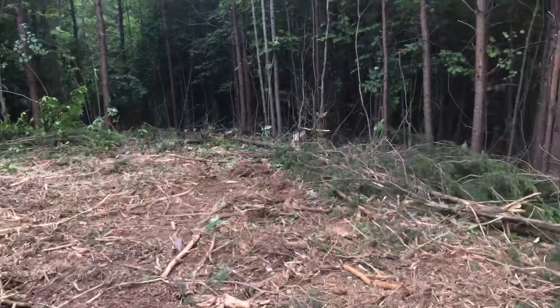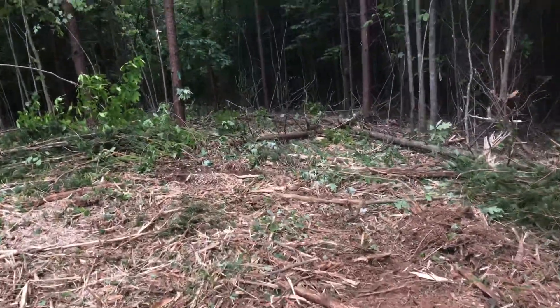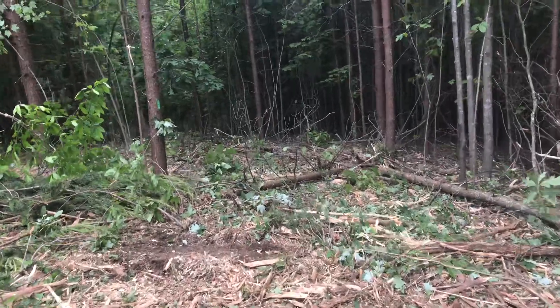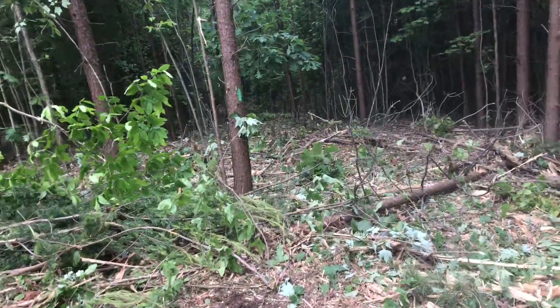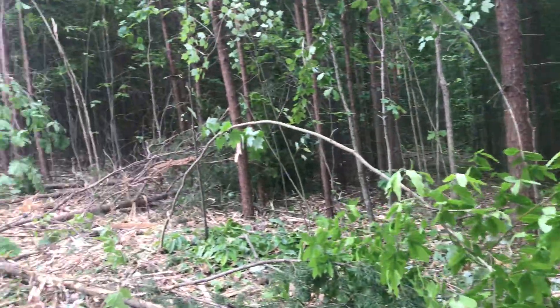This takes us to the path on the edge here. This is about 60 feet from the edge of the property line — this green mark here. Just look at that beauty.